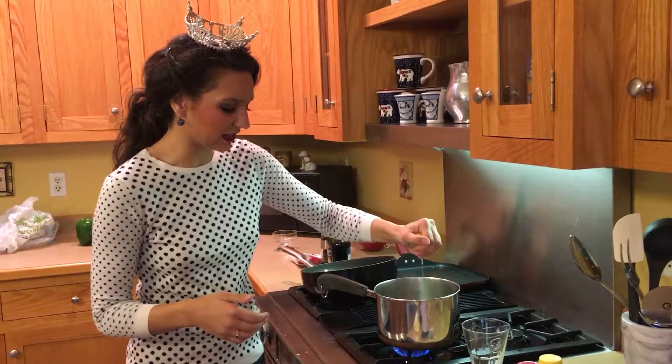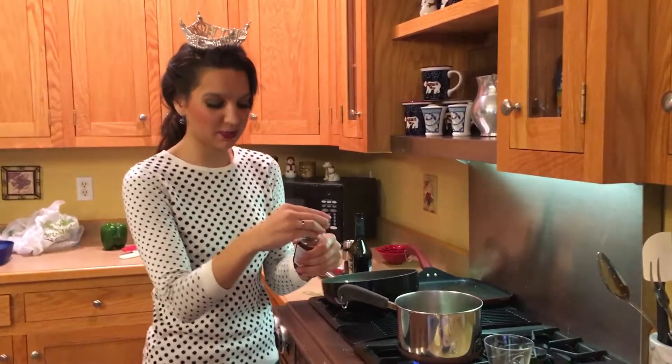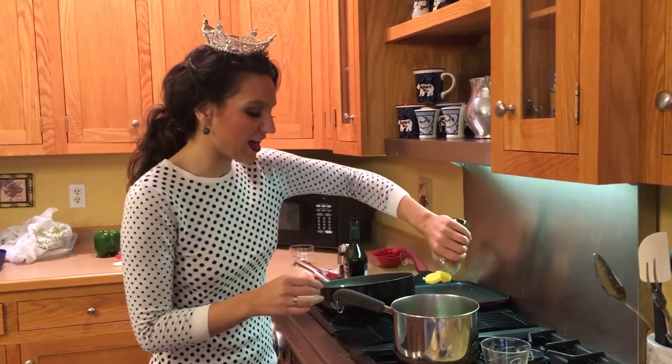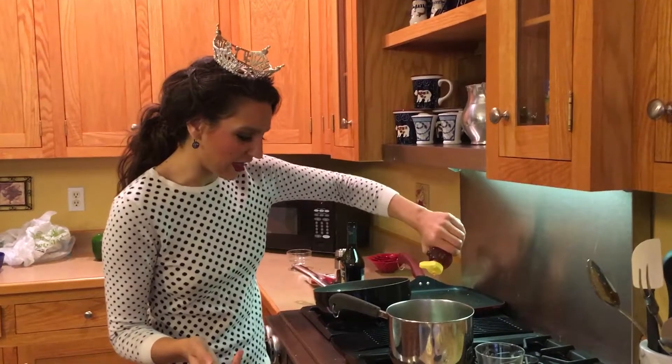So that's about as good as we're gonna get in there. And then you're just gonna do a fourth of a teaspoon of honey. You can definitely measure it out if you want to, but we're just going to eyeball it today.